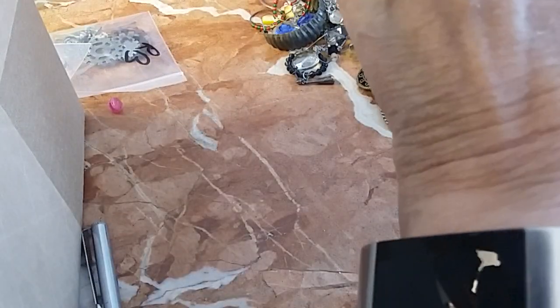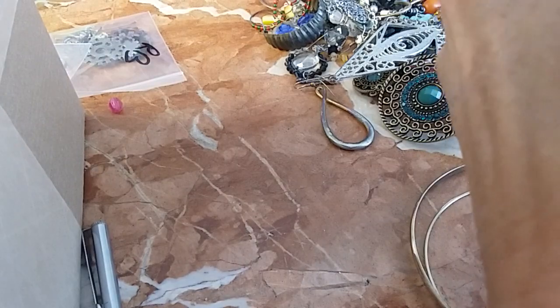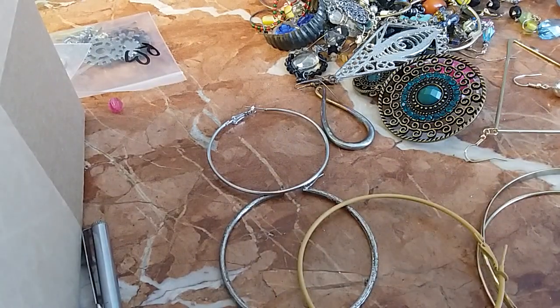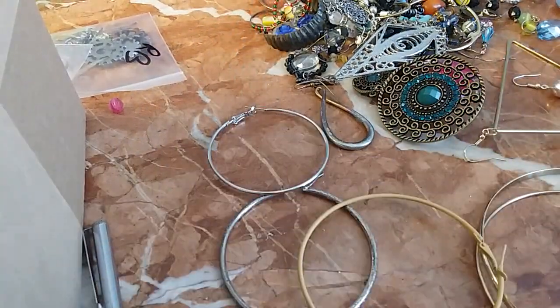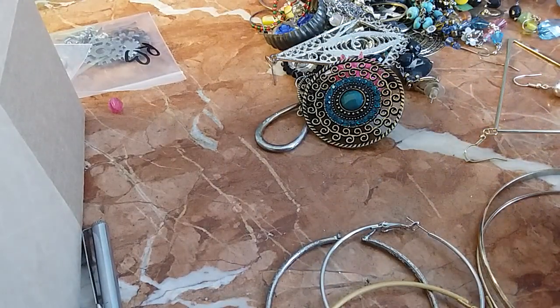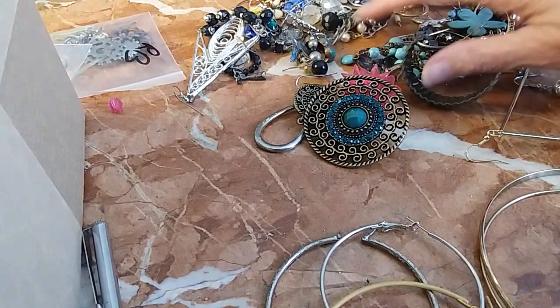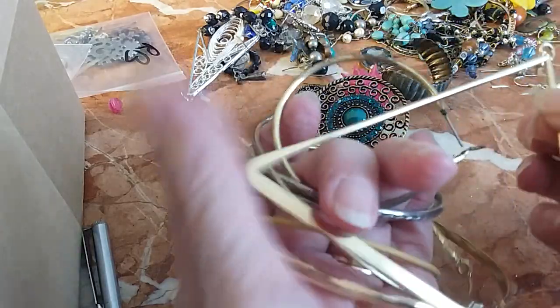Ginormous earrings here — ginormous alert! These two are a match and they're free for anybody who wants them. The other round ones are not matches — I'm putting all those in the hobby lot.